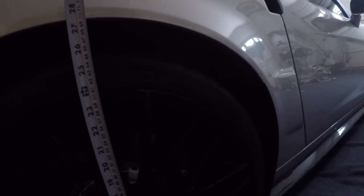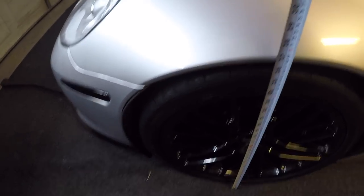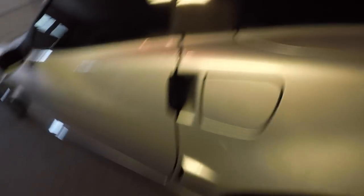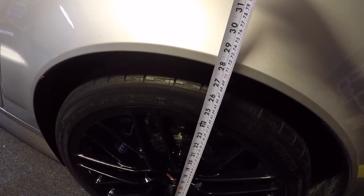First thing I'm going to do is measure it in stock form. In the rear it's about 27 and a half. Up front we'll say 26 and a quarter. I'll check the other side — about the same over here, which it should be — 27 and three quarters.